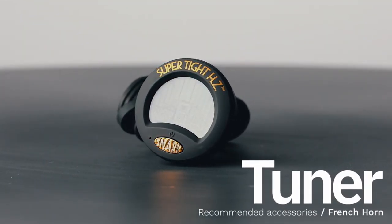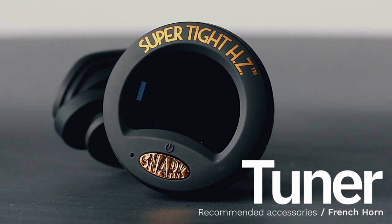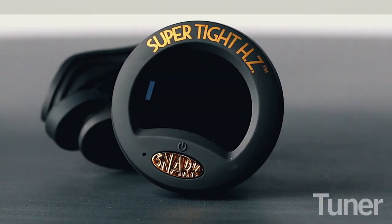A tuner is another important tool in the learning process. Although it's not mandatory, it's very helpful for beginners because it provides an extremely accurate way of tuning an instrument so that it sounds just right.